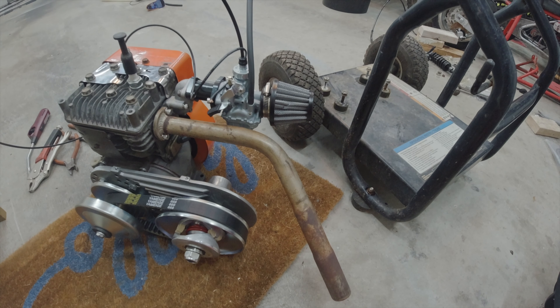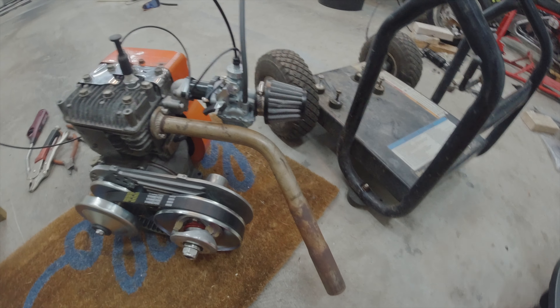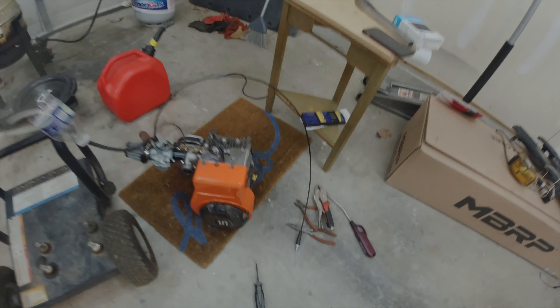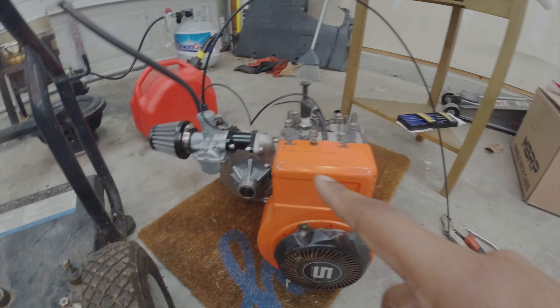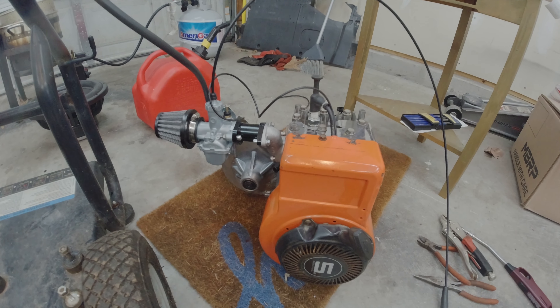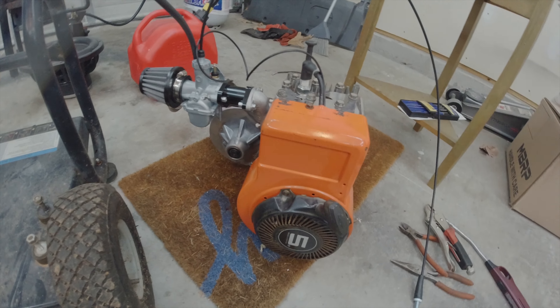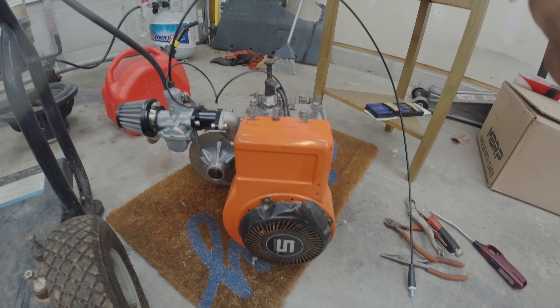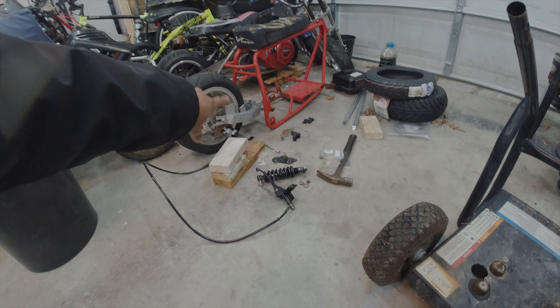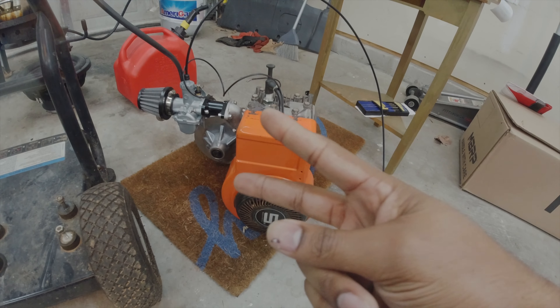I'll see how it runs, but I'll do that at a later time. I'm just happy this joker runs. That's the end of this episode — we got the Tecumseh intake manifold with the 24mm Chukuni on, it works, it runs, and I did put the Raptor front cover back on. Until next time, hopefully next episode we'll be getting it on the bike. I still need to get that wrist suspension figured out with the spring. Until next time, peace.